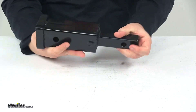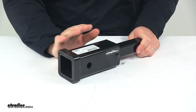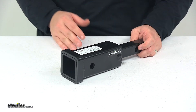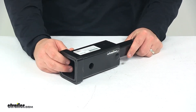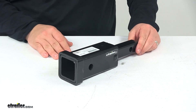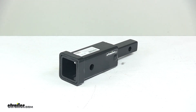Again, durable steel construction and black powder coated finish. The product is made in the USA. Please note, this is not designed for towing — it's designed for use with bike racks and cargo carriers, as printed on the sticker on top of the product. The tongue weight capacity of your hitch will be reduced by 50% when using an adapter. That's going to do it for today's look at the inch and a quarter to two inch hitch adapter.